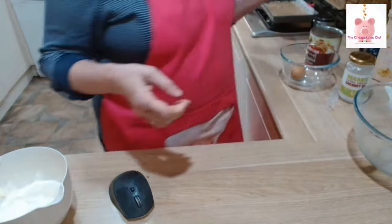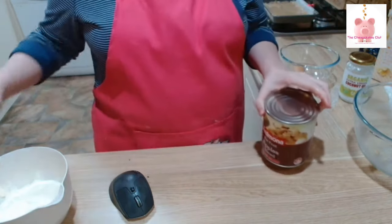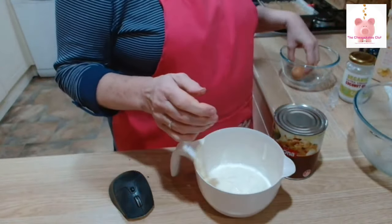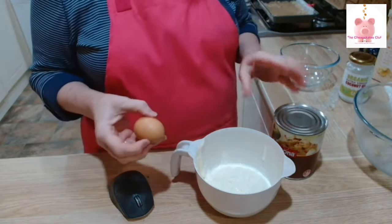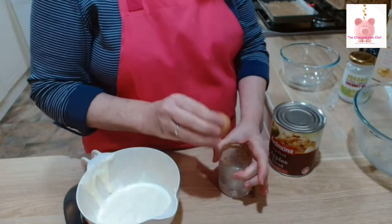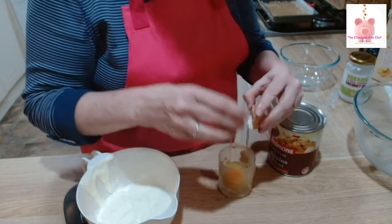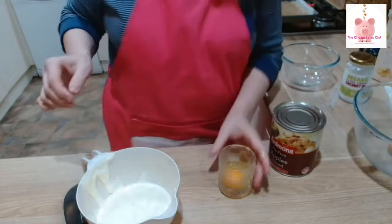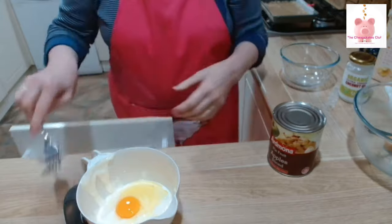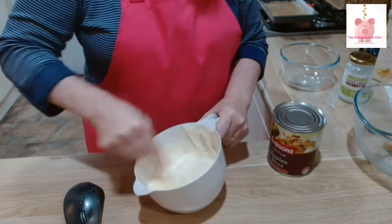Next is the topping: a big tin of pie apple, 200 ml of sour cream — a bit more than 200 because I scraped out the jar — and an egg. I'm going to crack the egg into a glass first just to make sure it's okay. It is, so it can go in. I'm mixing that with a fork because I'm going to combine the apple into this mix too.